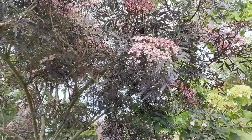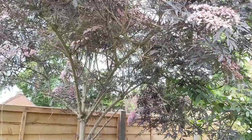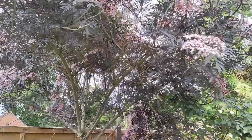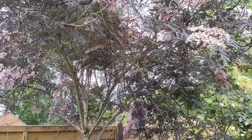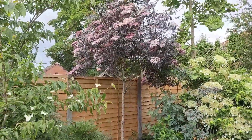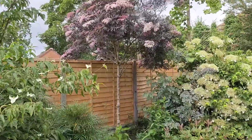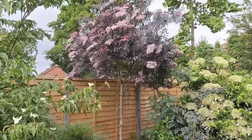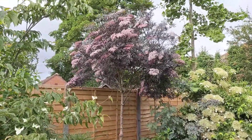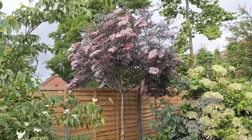You can have it as a single standard, like this one here, or as a multi-stem shrub. That one has been pruned into a standard because I want to underplant it with some evergreen shrubs to cover the fence. If you have it as a multi-stem shrub, all you do is thin out about a third of the stems each year. That way you'll keep the flowers and the berries.